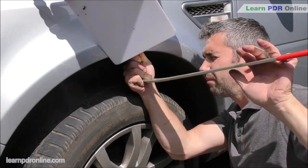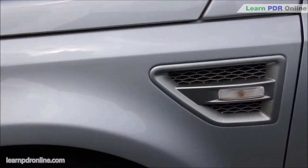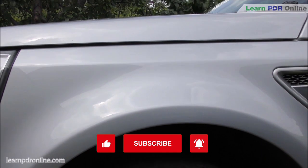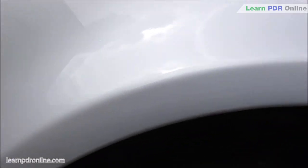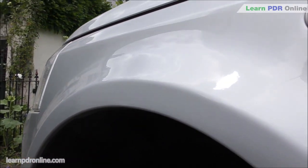So these are my top three tools for repairing dents just like this in wheel arches. I hope you've enjoyed the video — if you have, don't forget you can give us a thumbs up and if you enjoy watching videos about dent repair you can also subscribe to our channel. I'm Tom with Learn PDR Online, thank you for watching.